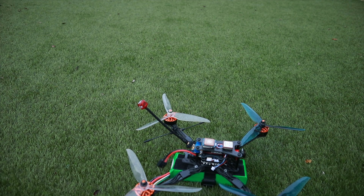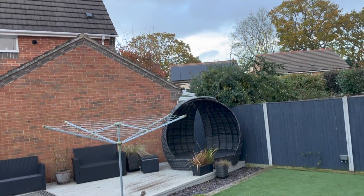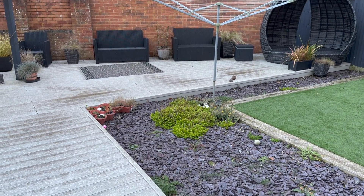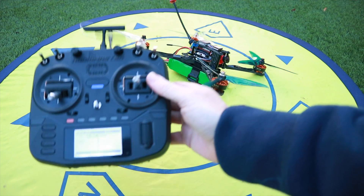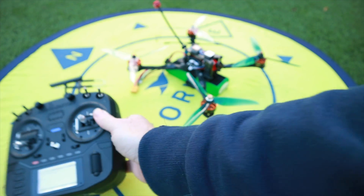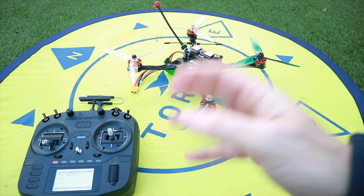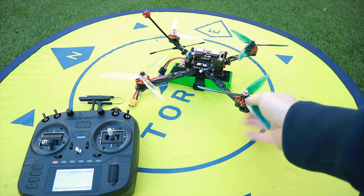We're not starting yet because it's just started raining — welcome to November in England. It was looking fine, I thought I had a window, but it's raining. The rain has stopped now. I've got my landing mat out because it's very wet. I'm going to use telemetry here, and I also have an FPV monitor as a backup. We'll be looking to see how long it takes to get a fix.